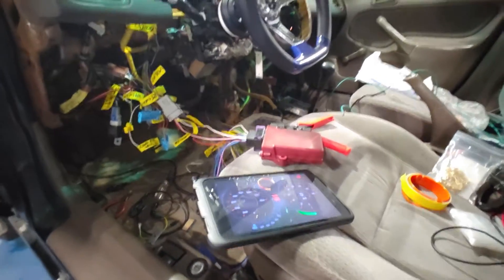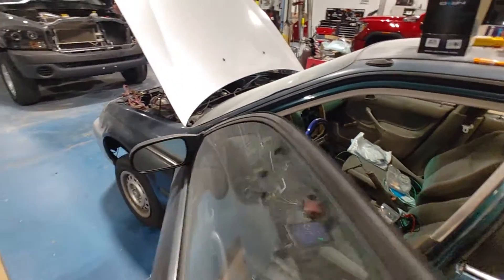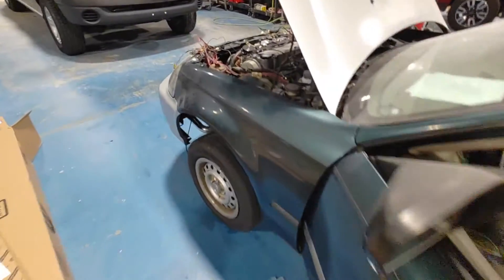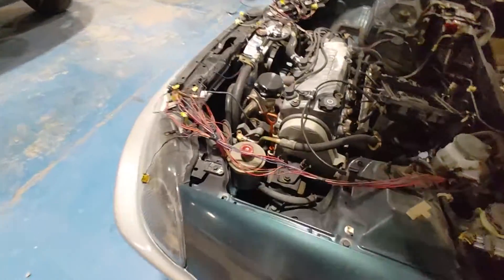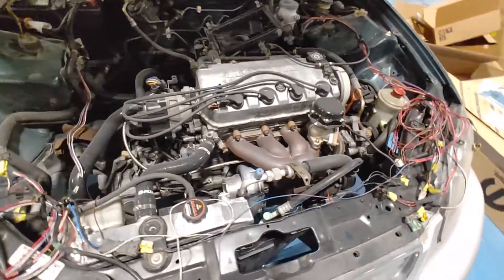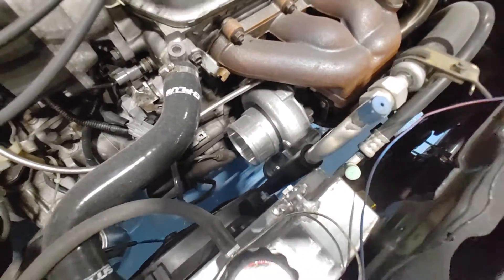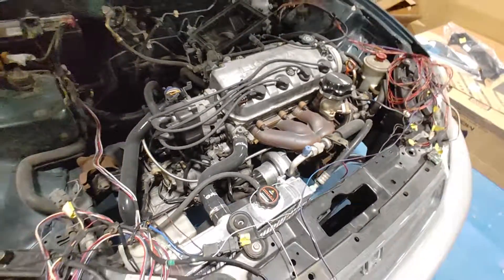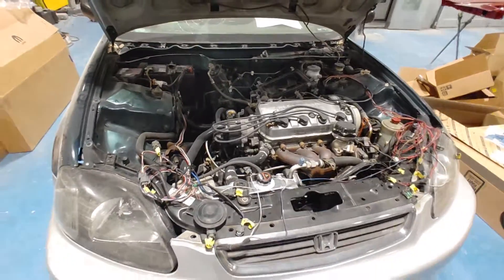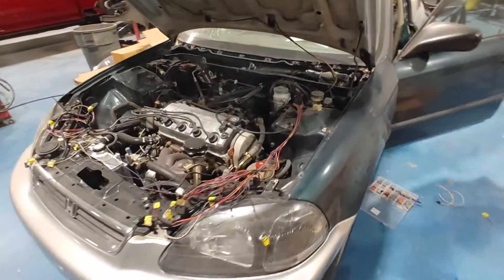They're blinking fast because I don't really have anything plugged in up front — we've been doing some things. We're going to clean up that wiring harness a little bit. This ain't all for nothing — should be a nice little fun car, fun project. Stay tuned.